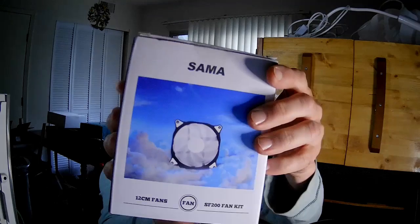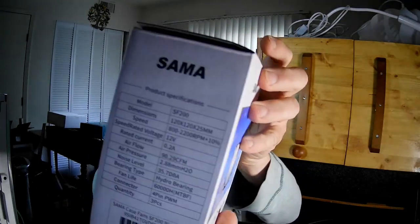Hello fan fans, we're going to take a look at another fan now and it is the Sama SF200. This is a three-pack and it comes with a hub that can handle four fans.